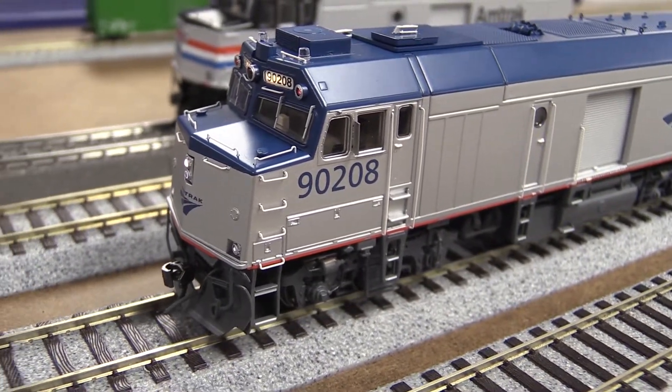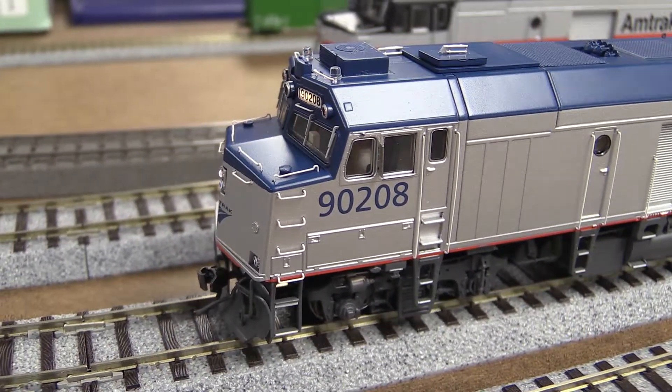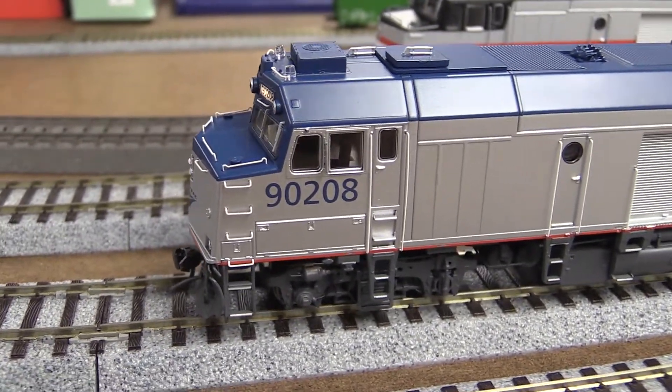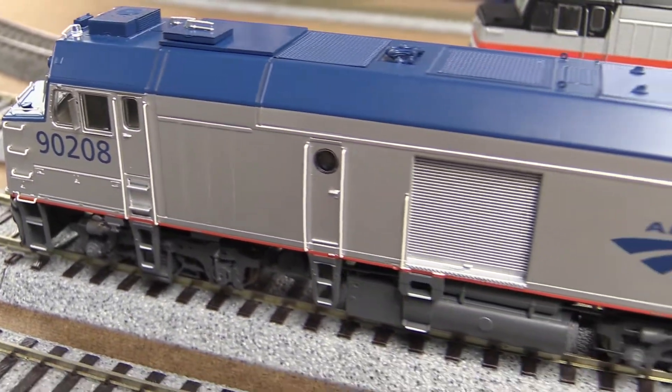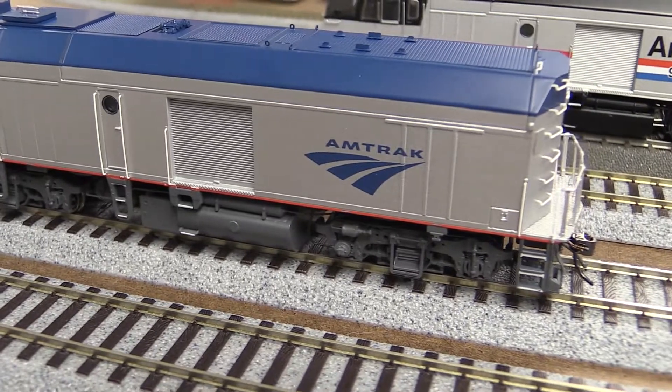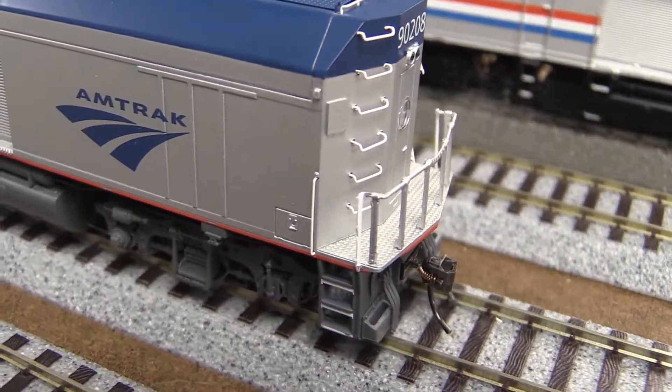It should be paired for the train. The other side engine has the old diesel generator. You would pair this up with another unit — that's right. Prototypically, that's what I'm saying. But guys, no problem, you can run it on its own.